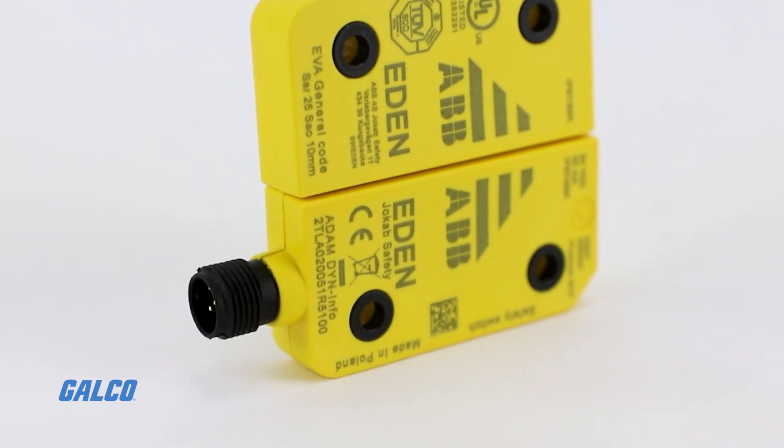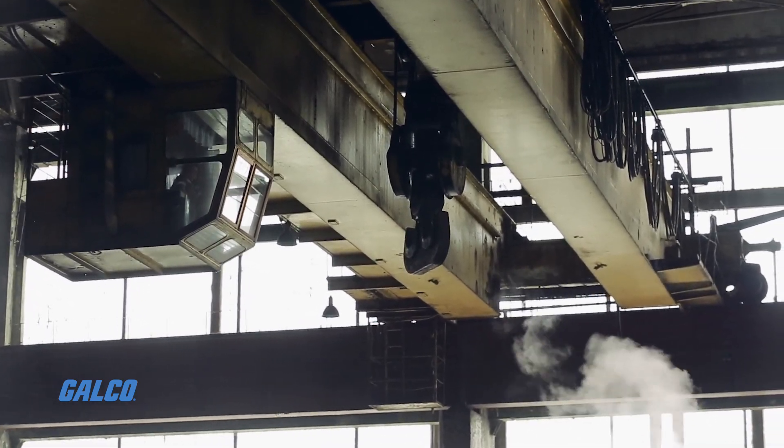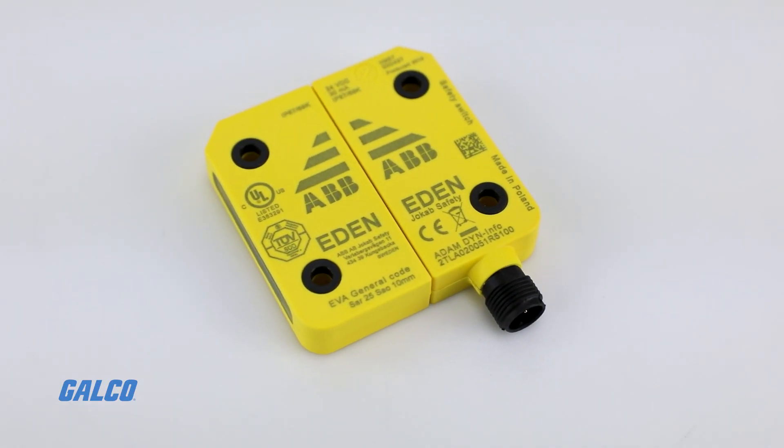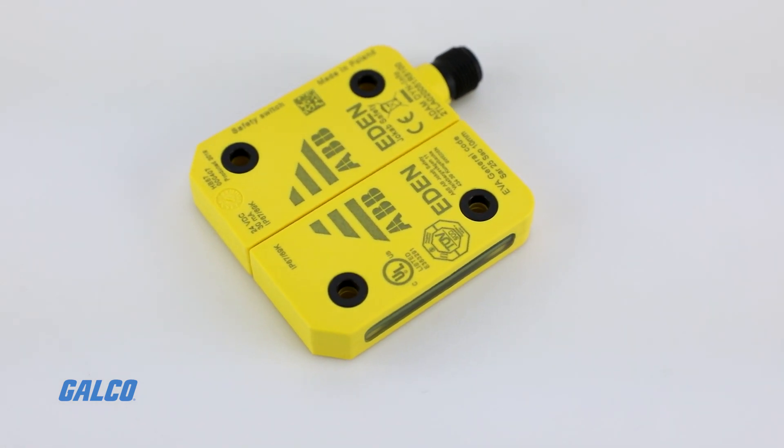EDEN switches are also commonly used to monitor end positions, like on an overhead crane. Due to the sensor operation, EDEN switches have flexible mounting characteristics and can mount in almost any position.